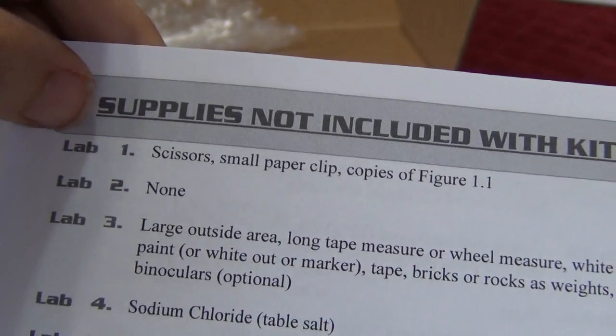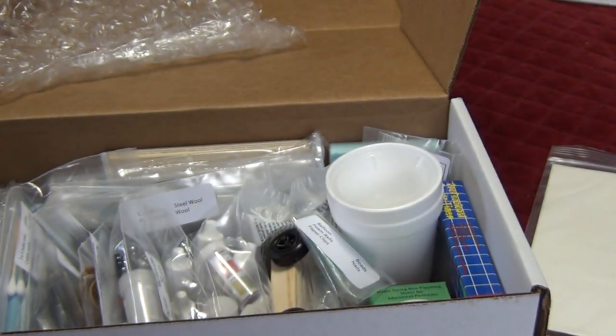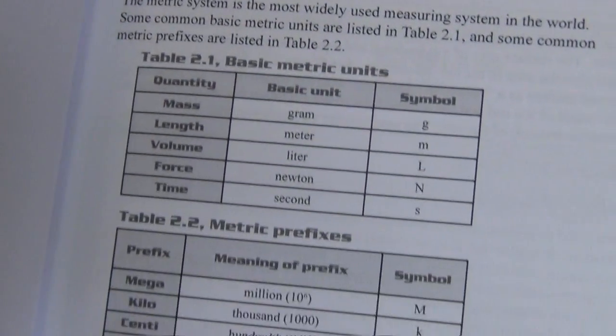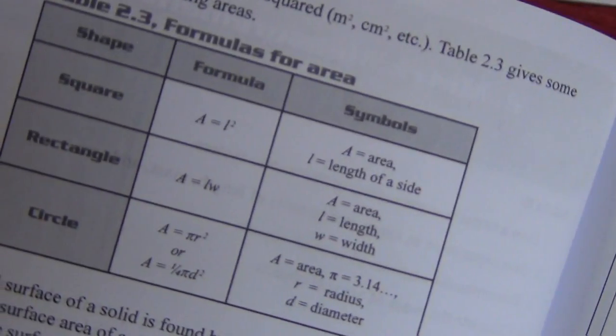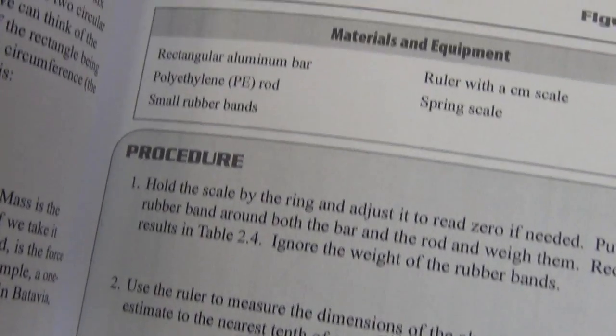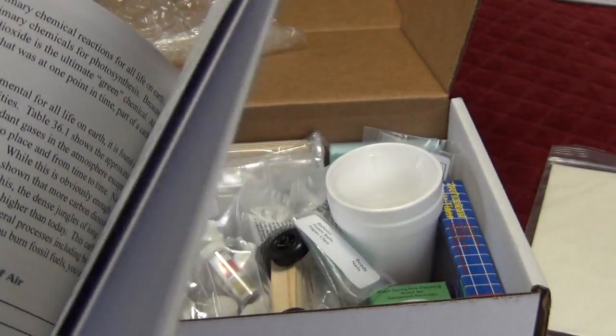Lab one is the same lab they do in their physics class — it's very simple to do with kids. It's just to get them thinking about scientific method, walking through the steps, and being observant. The metric measurements lab is the one that needs the spring. It gives kids a lot of background, the formulas for area they're going to need, area of a cylinder, and the procedures — what you'll need from the kit and what you'll be recording for results. The format really lays it out for kids to understand.